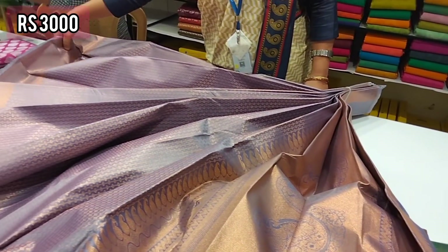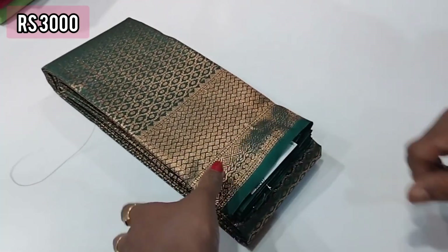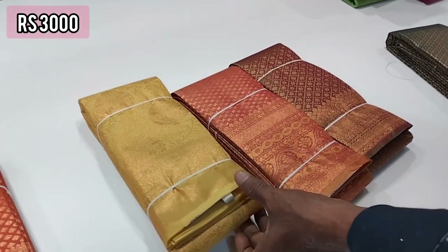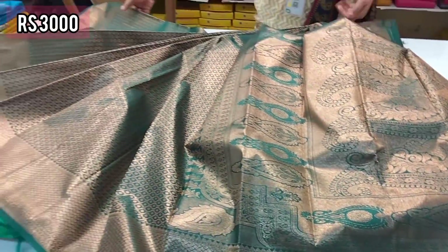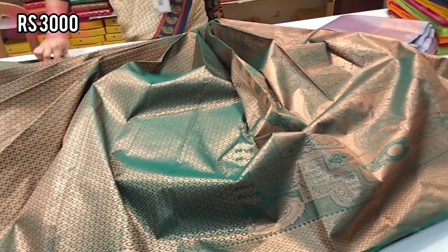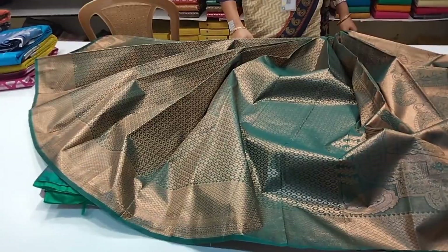This is a very thick fabric — you can use it as a beach sari. The border is in full material. Colors available are green, brown, and red. You can get gold and silver trends — silver is mixed in full material.